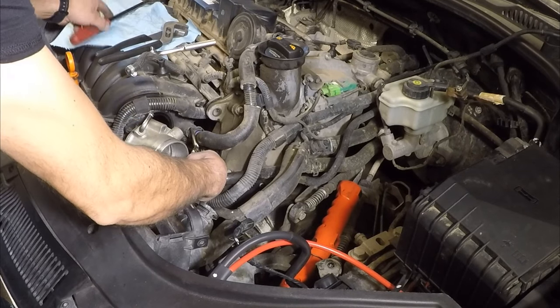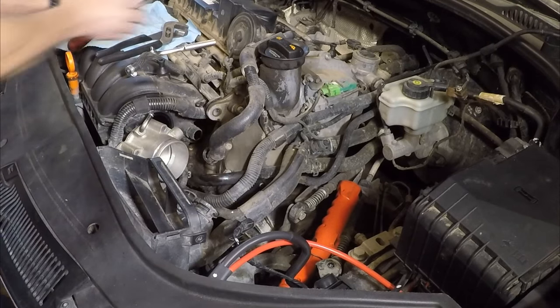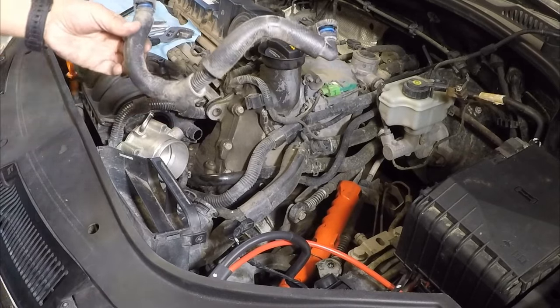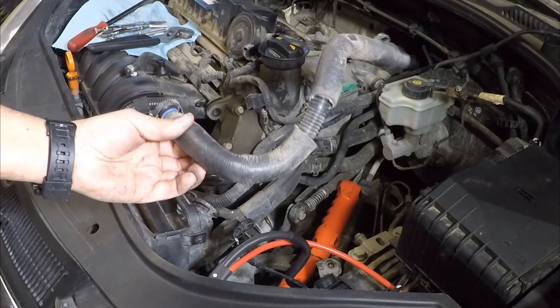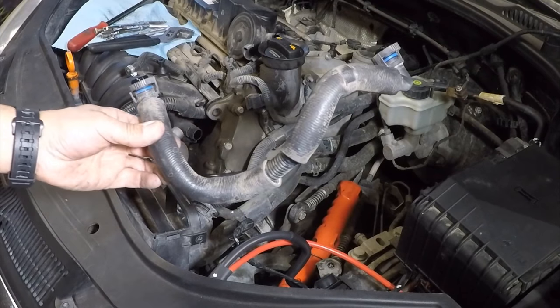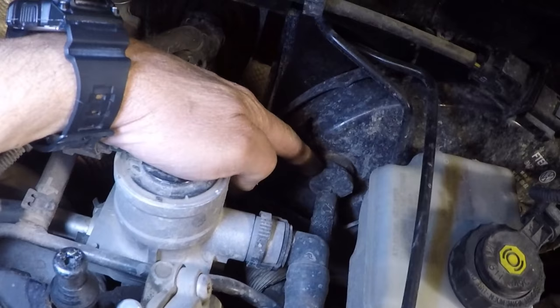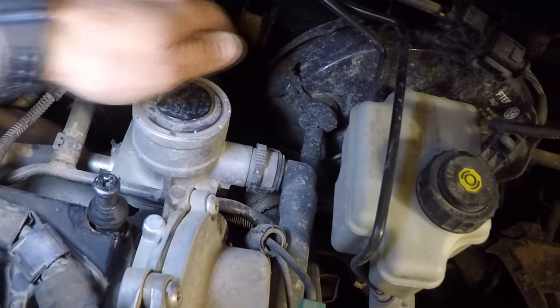This is the hose that needs to be removed. The next step is to detach the check valve from the brake booster — just very gently pry it out with a pry bar and it will come right off.